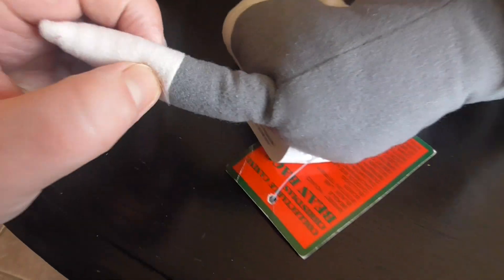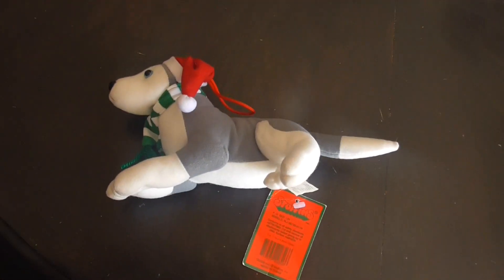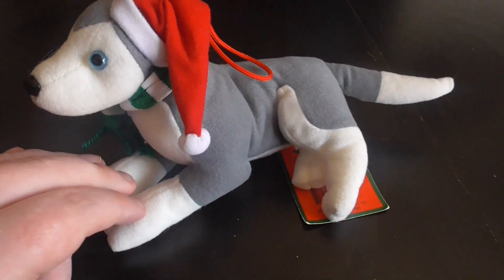There's the tail. Here he is like this, and like this. There's the green scarf. There's the tail.